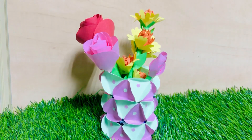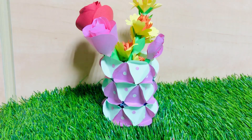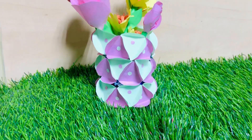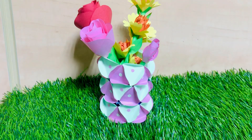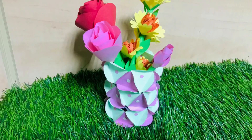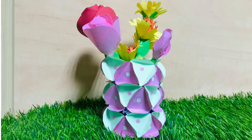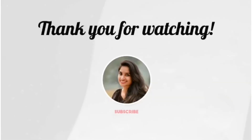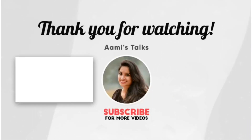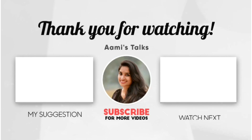Please like the video and comment on our channel. If you want to subscribe, please do. I will see you in the next video. Take care, thank you for watching. Bye!